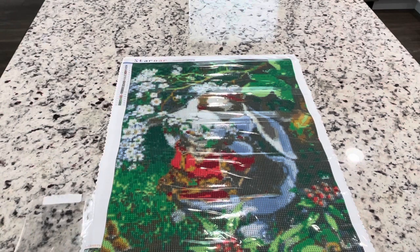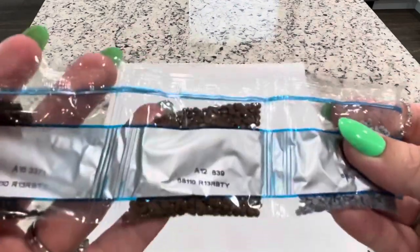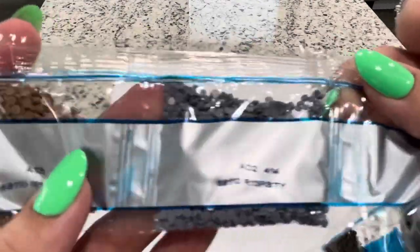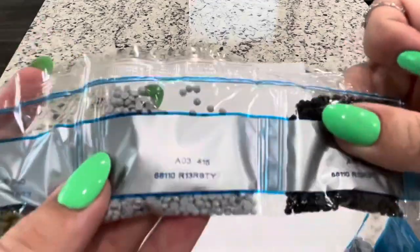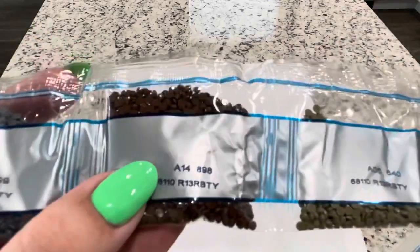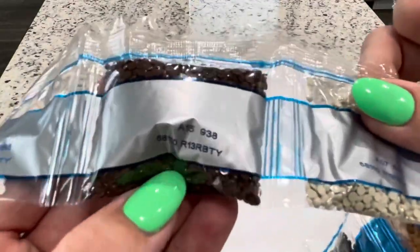So let's look at these drills. We've got 318, 839, 3371, 414, 840, 3371. Another bag: 415, 415, 840, 898, 3799, 438, 644, 938.